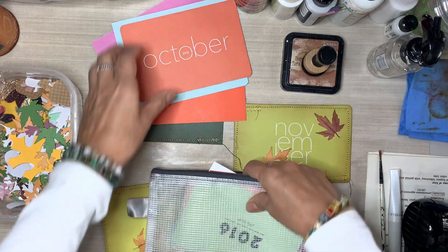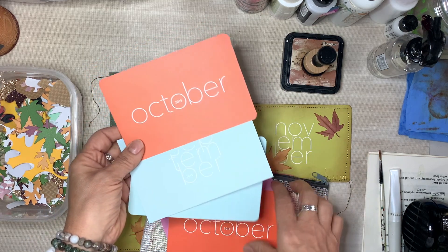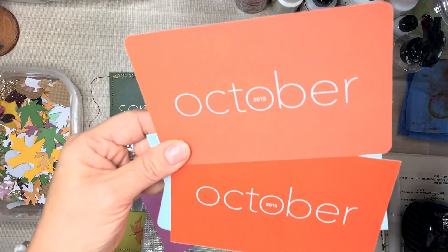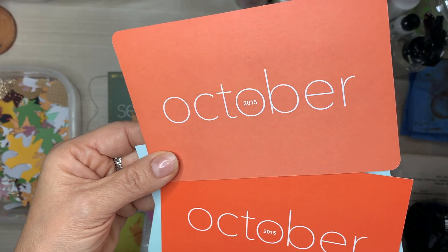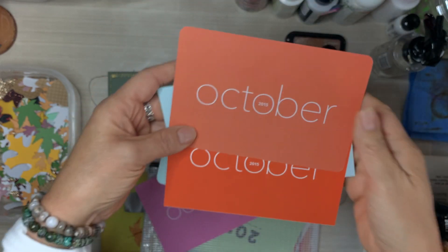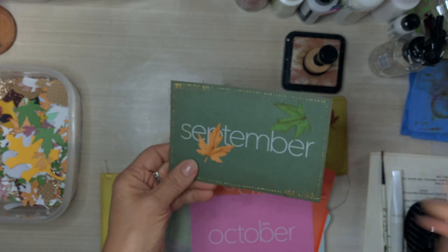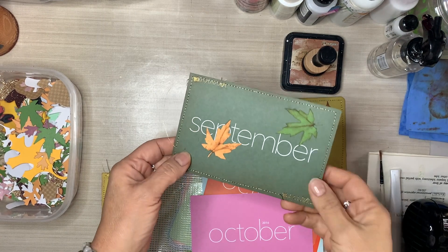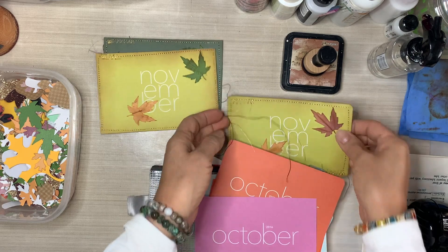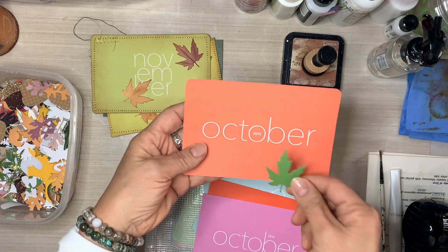I actually stumbled across an idea this morning. By positioning that little die-cut just right over the year, no one's ever going to know. Don't tell anybody — no one's ever going to know that I glued a leaf over the year! It is a great way to repurpose items that are dated. I mentioned a few days ago that I don't want my stuff to get dated anymore, and this is what I'm talking about — literally dated with a year on it. But by positioning your embellishment, your die-cut, a gem, a sticker, whatever it is that you have, we're going to make it work.